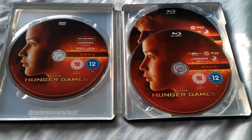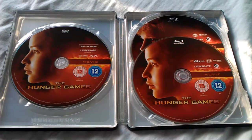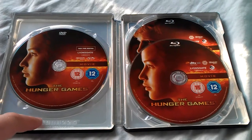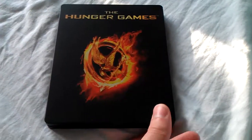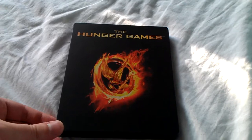Where's the inside artwork? I know I've said before I don't particularly like artwork if the discs are covering it, but having something would have been better than nothing — even if it was just black or flames. It's a bit like the feeling you get when you first see the Drive Steelbook: the outside artwork is absolutely stunning, but then you open it and find disappointingly no inside artwork.